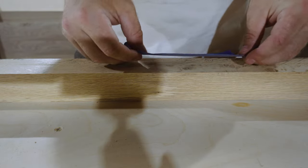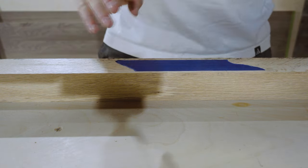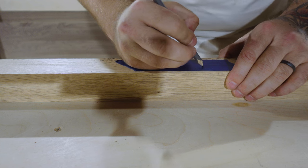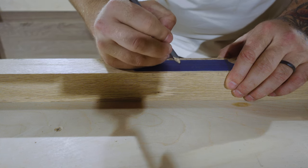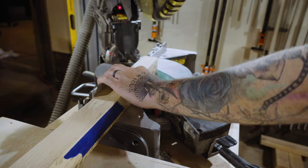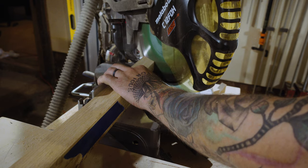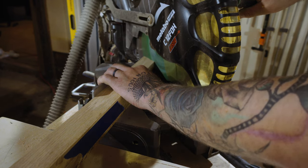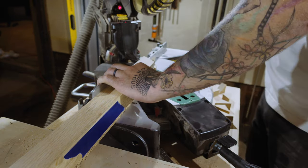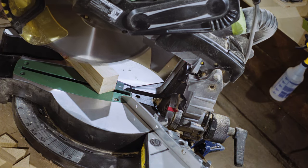Next up, I pair up the wood I want to use for the side pieces with some blue tape, then take them over to the mitre saw to cut to their final length. Top and bottom are cut at 90 degrees and then the sides have a 40 degree angle on them. I'm going to keep those little angled off-cuts for another project, I think.